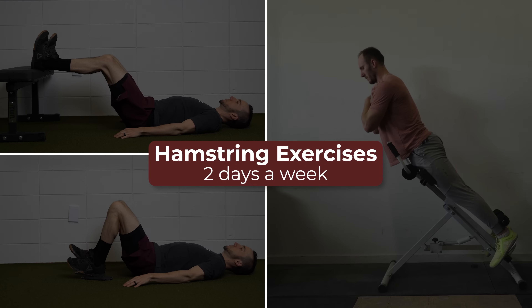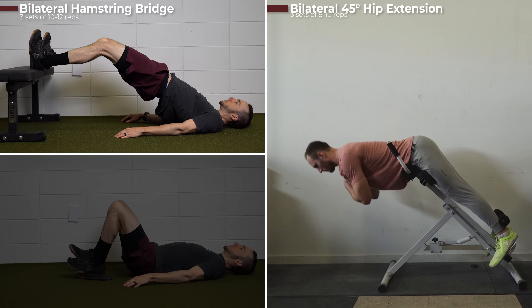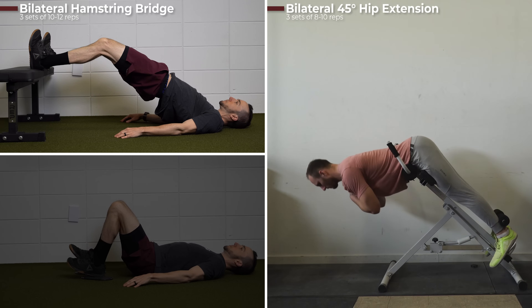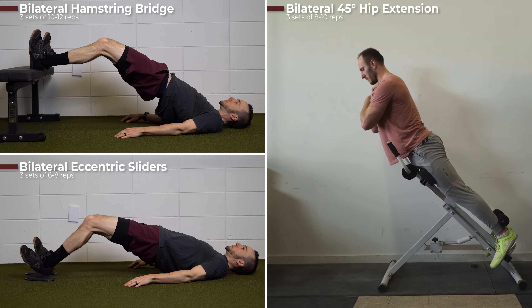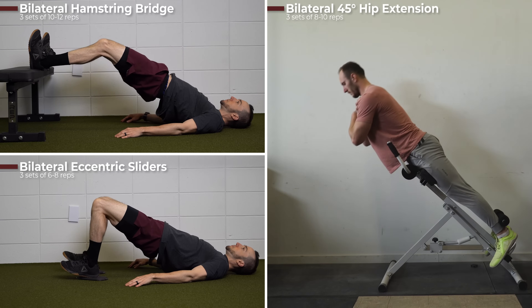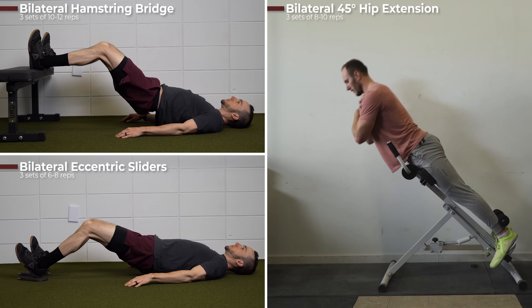All athletes started by performing three hamstring exercises two days a week: a bilateral hamstring bridge for three sets of 10 to 12 repetitions, a bilateral 45-degree hip extension for three sets of 8 to 10 repetitions, and a bilateral eccentric slider for three sets of 6 to 8 repetitions. If they were able to complete three sets of a given exercise within the repetition range at an appropriate pain level, they were able to progress.